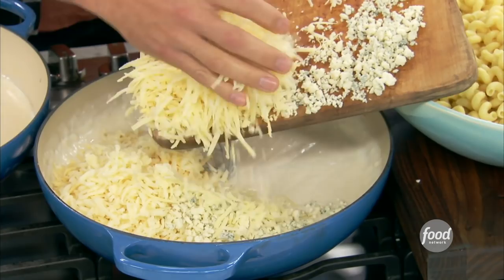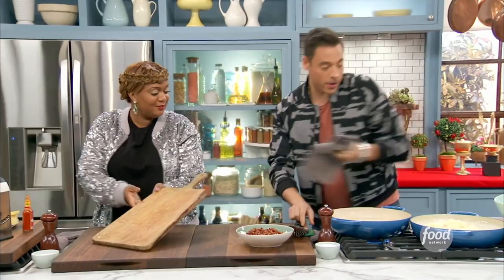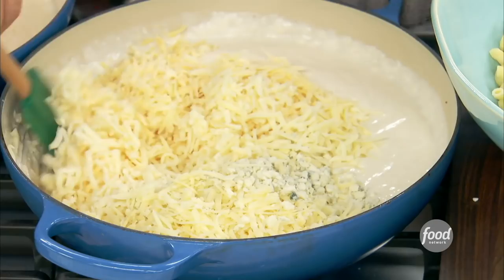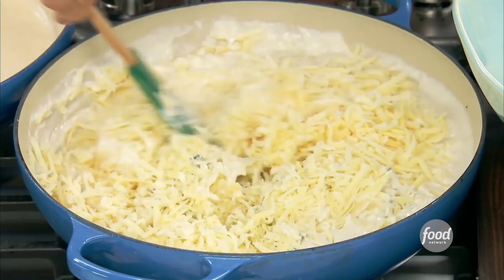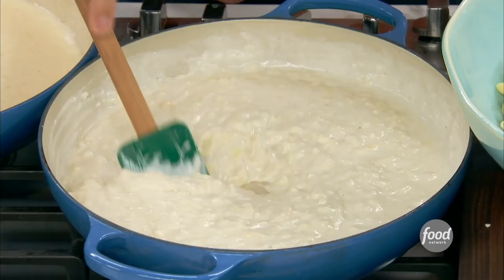Sonny, you did so much work grating that cheese, thank you. I don't want to leave any soldiers left behind here. Now we can start just kind of folding this in until it melts. There's no need to cook this any further — this just needs to heat up until you see it starting to string. And that's when you want to start seasoning too, because if you season before you have the cheese, you don't know how salty your cheese is going to be once it melts in, and it could be very salty.